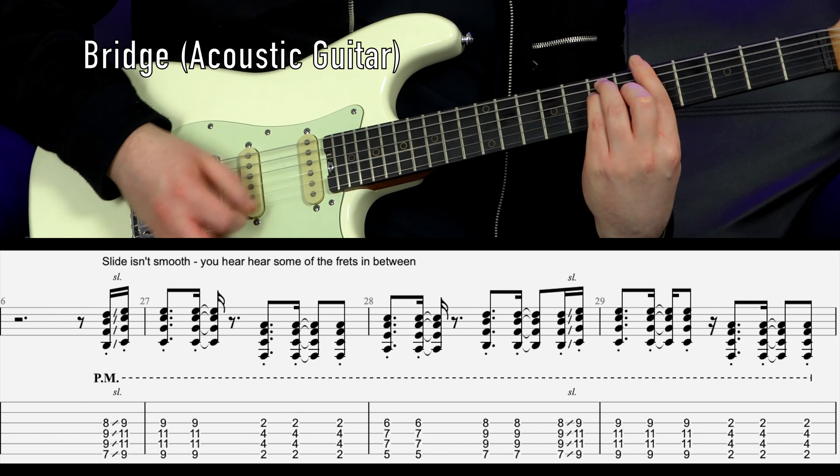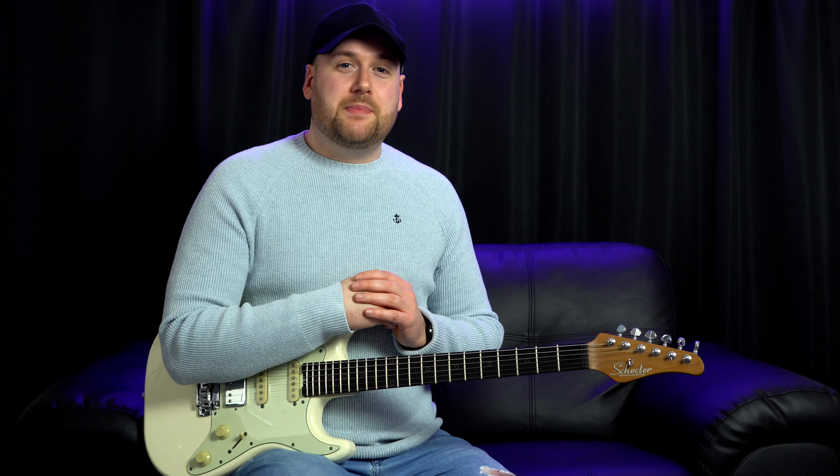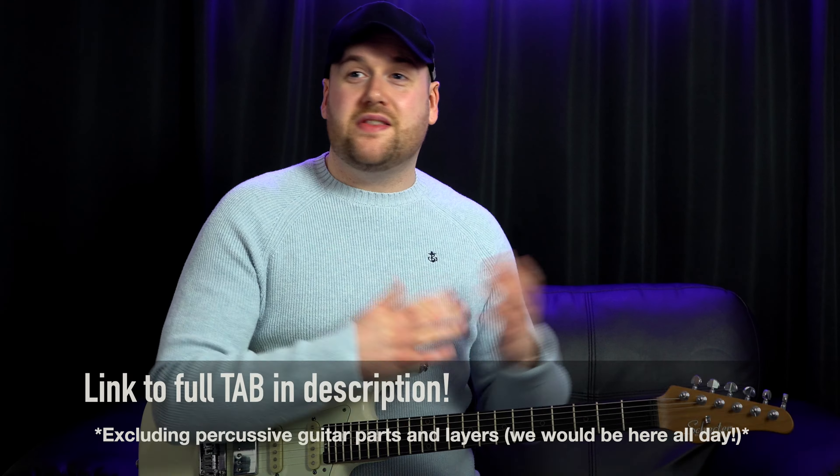And here's what the bridge sounds like — this is on acoustic guitar. In the final chorus it does the lead part that's palm muted that we looked at before again. It does that seven times, and then after those seven repeats it does this.